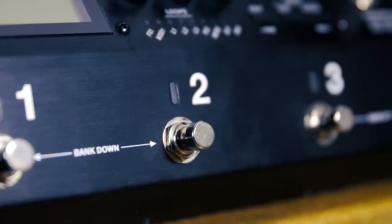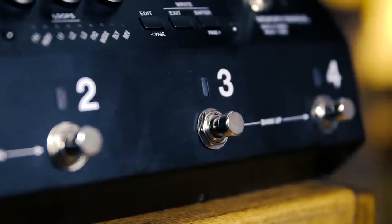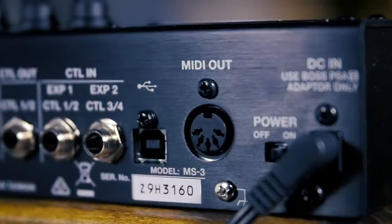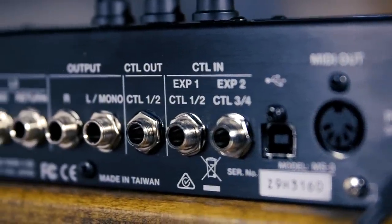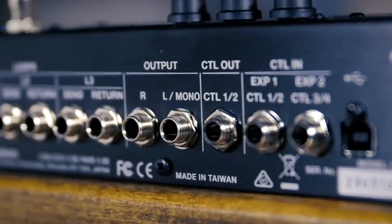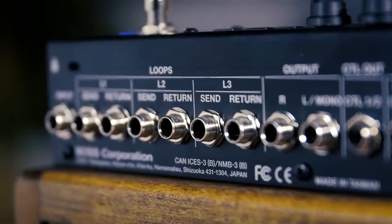You've got four switches to turn on or off effects, and plenty more capability if you have an FS-7. Plug that in, bank up or down. Plug in an expression pedal, control outs to go to separate amps, stereo outs, MIDI capability, and intuitive software to get even more into the thick of this thing. They didn't leave anything out.